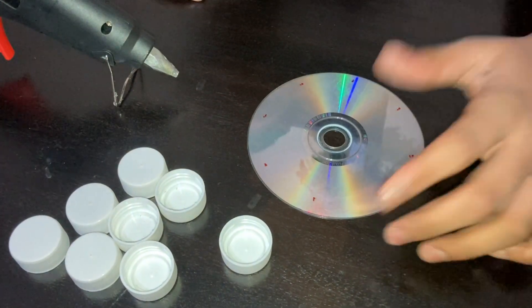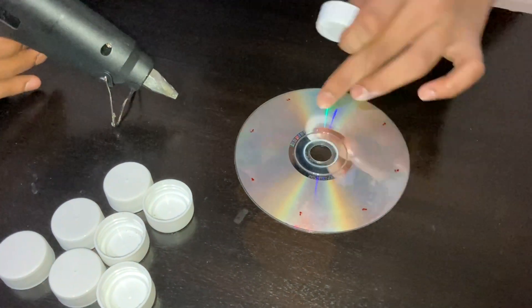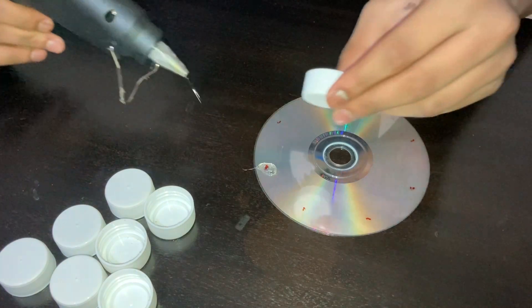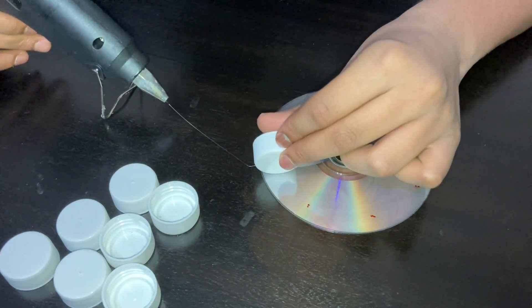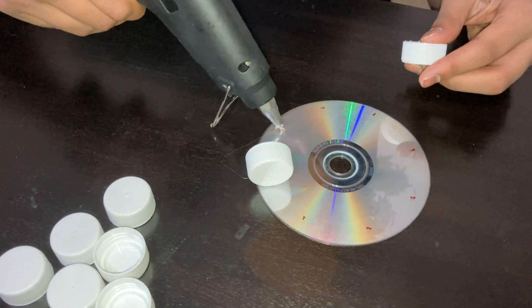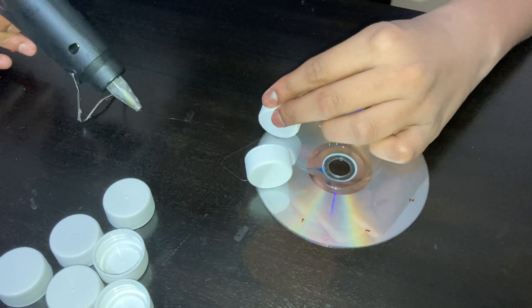So now we are going to stick the bottle tops to the CD. I have already made marks for where I want them to be. Make sure they are facing in the same direction, because if they are not facing in the same direction it won't work properly.